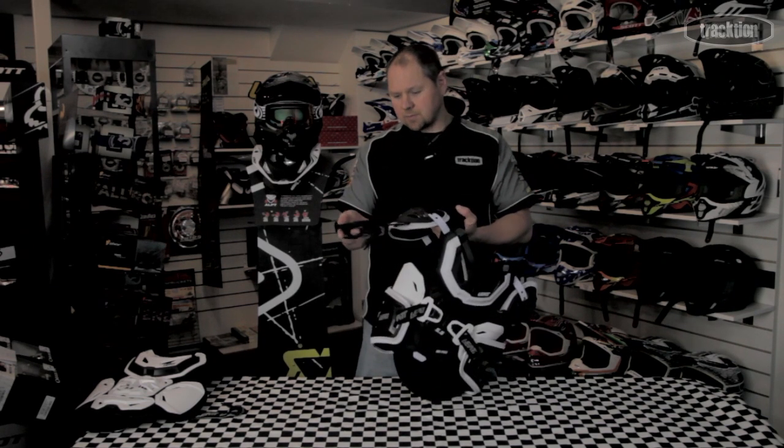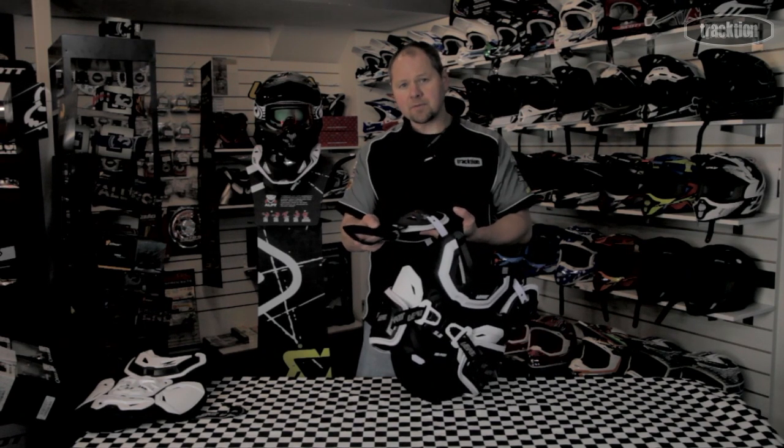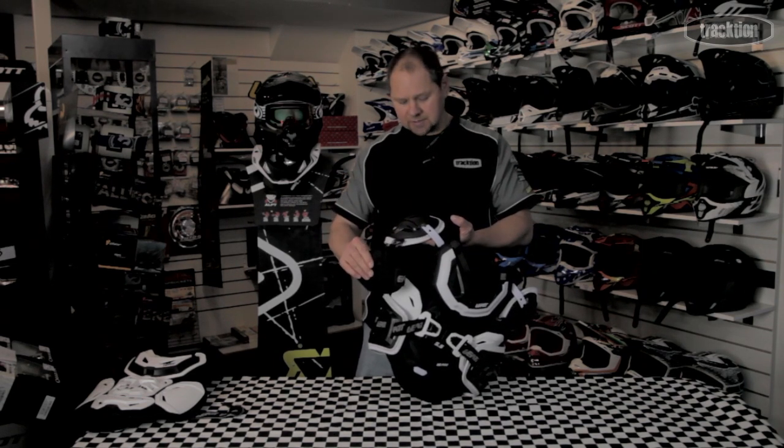The side of the armor has bicep protection as well, which is a softer foam type thing. It's not a 3DF foam, but it is a foam, so it'll just give you that little bit of ruse protection over the bicep area.